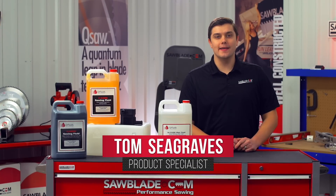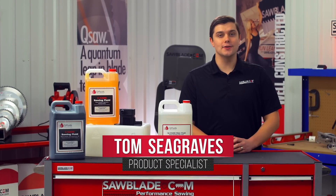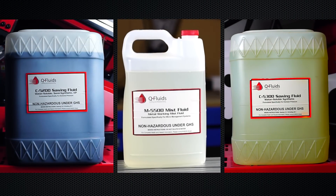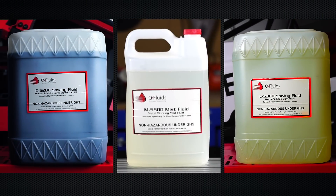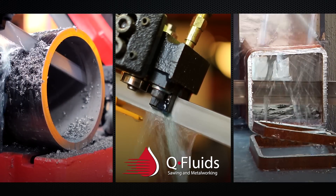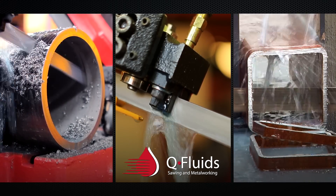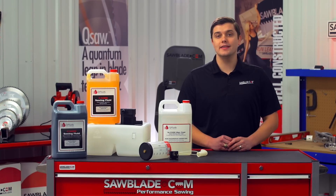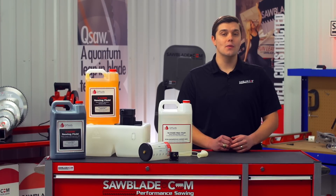Hi, I'm Tom Seagraves with SawBlade.com and thank you for tuning in to our hands-on series. In this video, I'll be walking you through how to choose the proper setup and coolant for your application. Now using the correct coolant is vital to blade life, but choosing the right coolant can also be confusing. Like everything else in the world of sawing, there are several different methods and scenarios to consider when choosing your coolant.